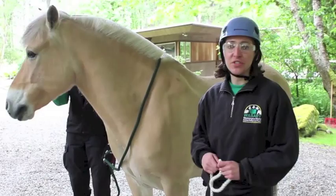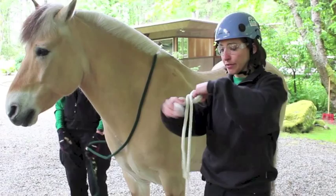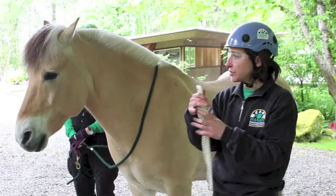Here's how you do an emergency quick-release halter. Start off with a figure eight on a bite at the end of the rope. You just need a small loop, not too very big.